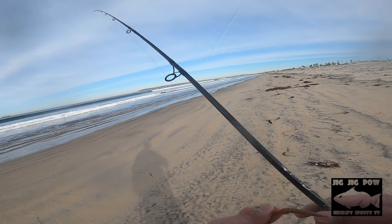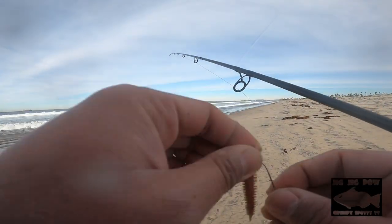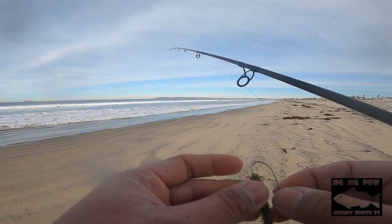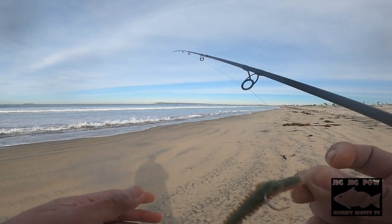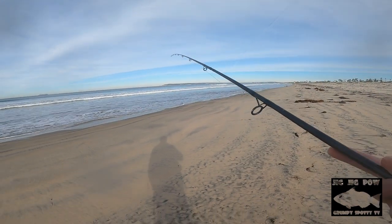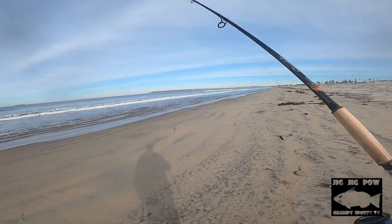They're pretty small, and if you're using classic worms like this Gulp Sandworm, you're able to hook the hook as long as possible, minimizing short bites. Pretty simple, right? That's how you tie a Carolina rig.